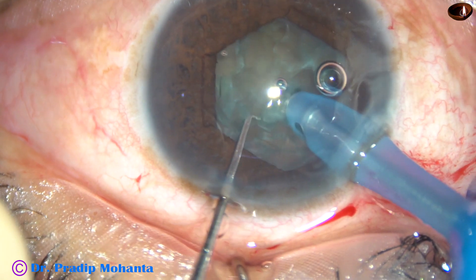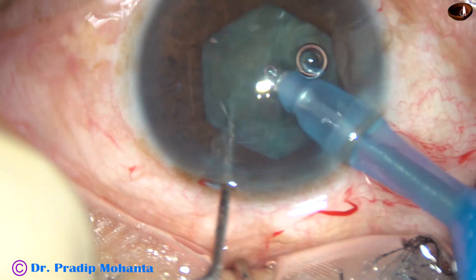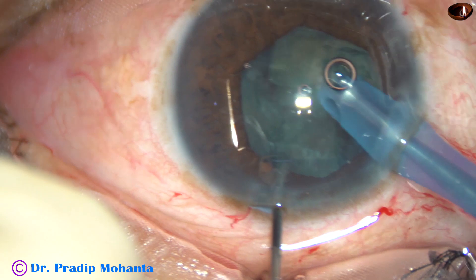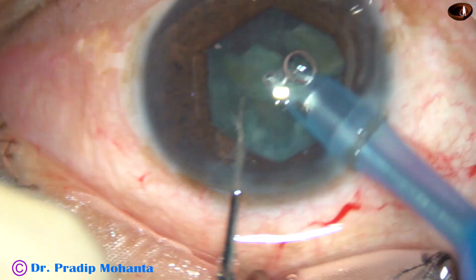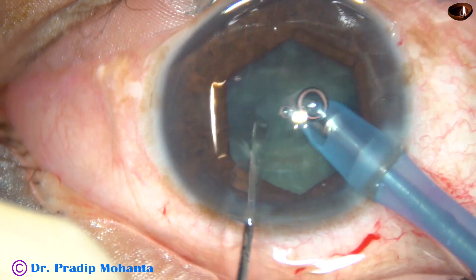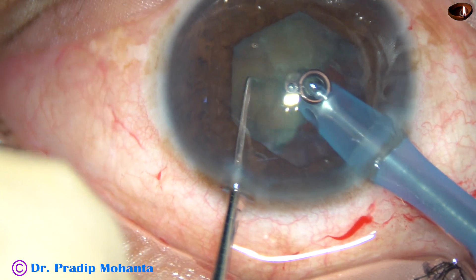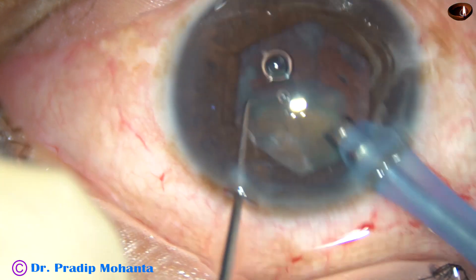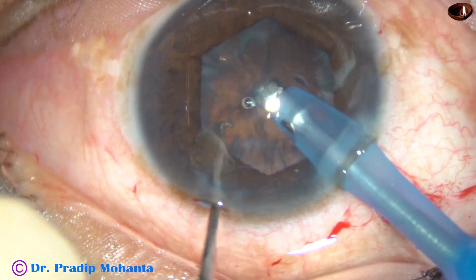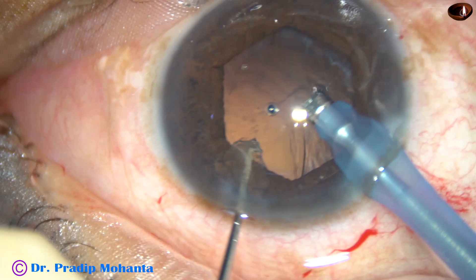Now I turn the handpiece, make the bevel up and I'm going to do a direct chop. Bury the tip into the substance of the nucleus, hold the nucleus firmly and chop it. Rotate, hold it at another place and chop it again. Nucleus sclerosis in this case is about grade two plus and it is not easy to hold this nucleus. You have to use very low ultrasonic energy and moderate vacuum.